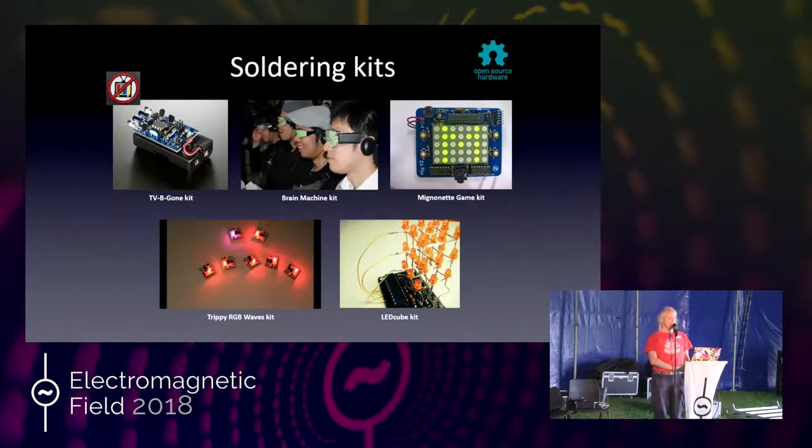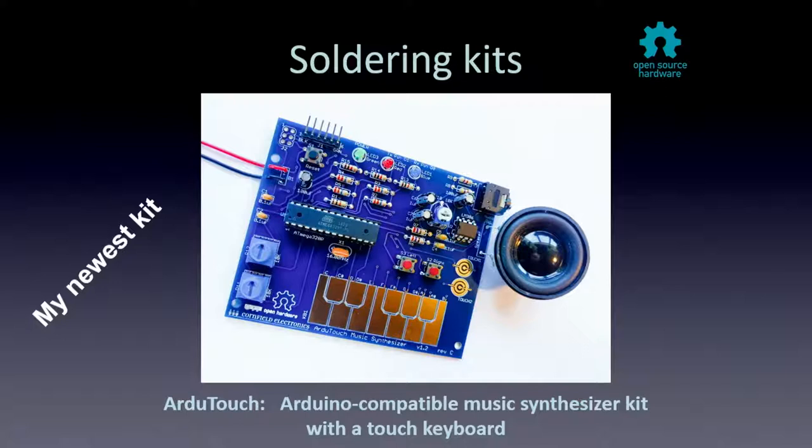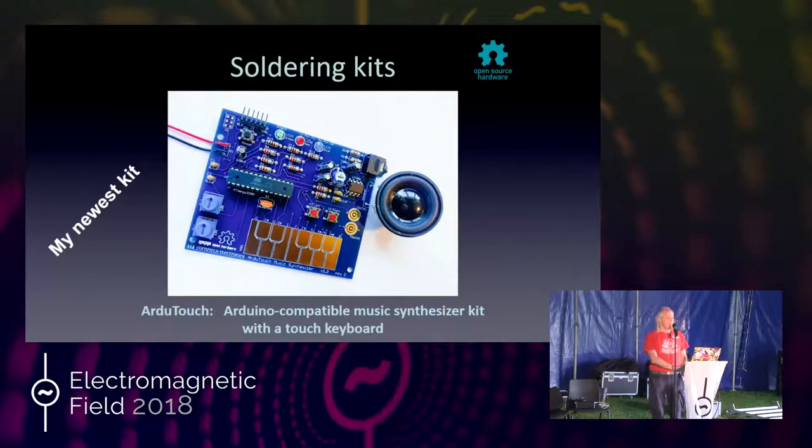My latest kit is the ArduTouch Music Synthesizer Kit, which has been extremely popular. The hardware is super simple: it has an Arduino Uno in the corner with just a handful of parts, a little audio amp with a speaker, a touch keyboard, a couple of knobs, and a couple of buttons. I call it ArduTouch because it's an Arduino with a touch keyboard — not a great name, but you get the idea. In the last two and a half years I've been working on the firmware, the controlling program, and that's the hard part.